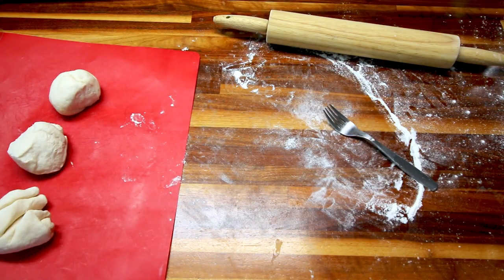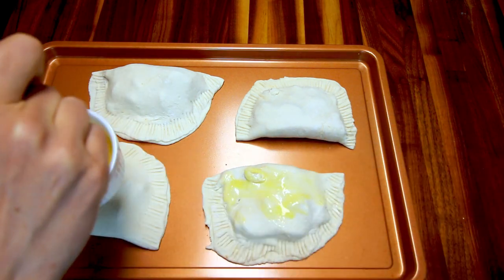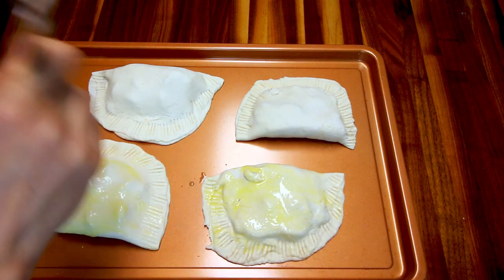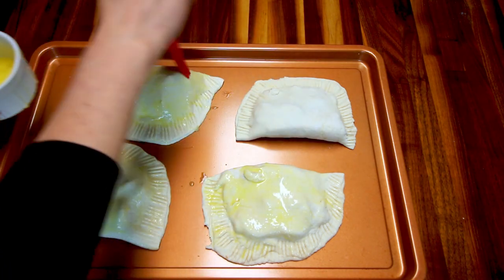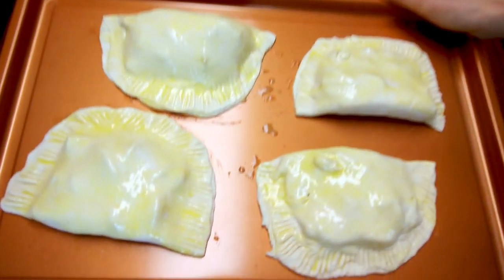Now I'm going to put these on a cookie sheet. I'd definitely recommend spraying it with cooking spray — I didn't because it was non-stick and thought that would work, but it did not; they got a little stuck to the pan. Here I've got a beaten egg and I'm just putting a little egg wash on the tops of these. Then I'm going to bake these at 375 for about 15 minutes.